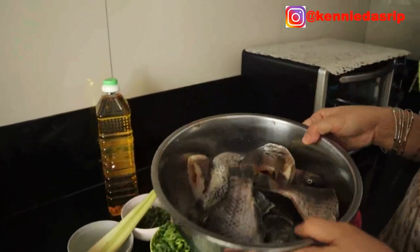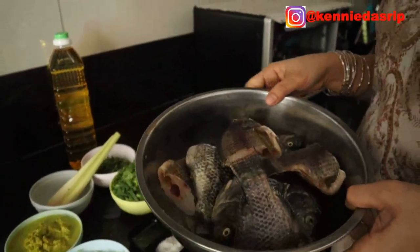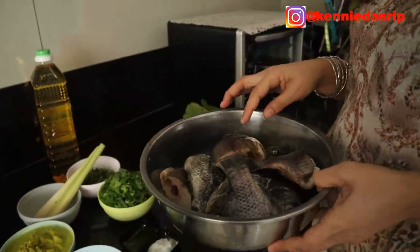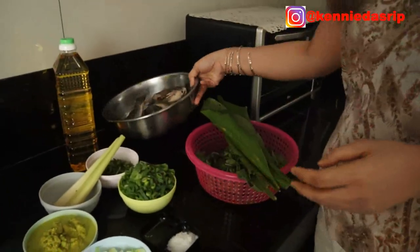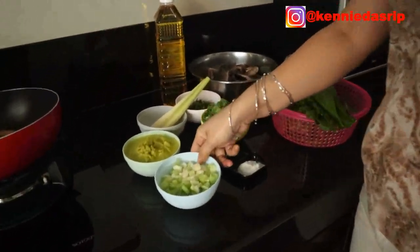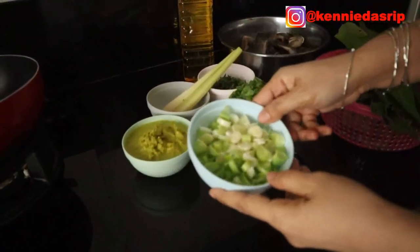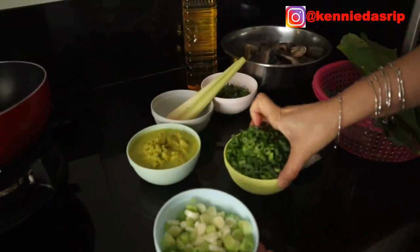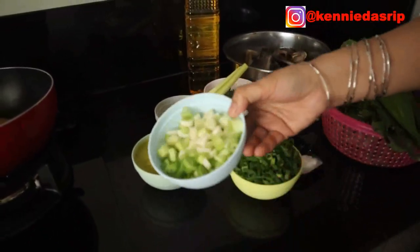This recipe uses 1 kg of fish. For the recipe, I am using a bunch of spring onions. The spring onion stems and leaves are separated — the stems are about 100 grams.